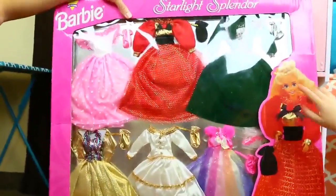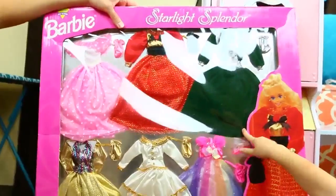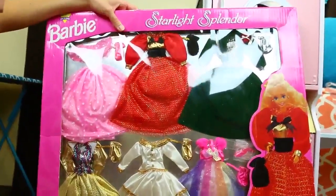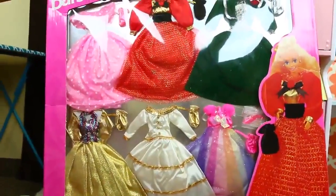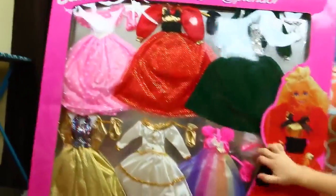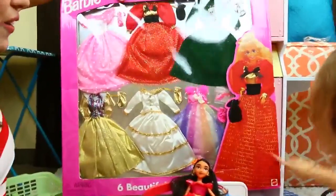I want to try this one on. Do you like the green one the most? That's funny because that was probably my least favorite - I like maybe the pink ones the most. They're very 90s. We'll open this up too and we'll do some laundry. And she has a purse too - oh, a shoes bag, that's cool.